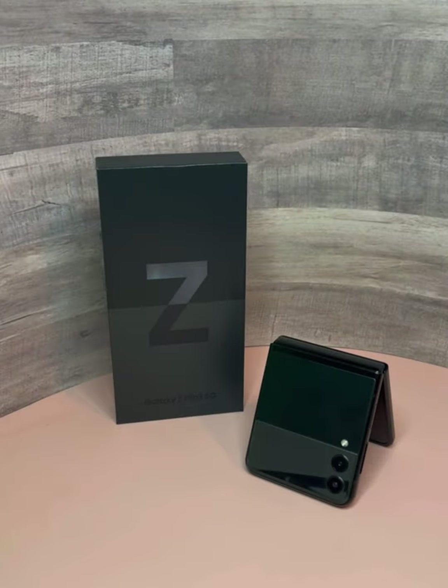This is the Samsung Z Flip3 5G. I wanted to go through a few things I noticed while testing this device. Some of the things I wanted to cover were the folding fun of the device, the battery life, and some of the worries I have concerning this folding phone. Plus I'm going to show you the Spigen case I just received and putting that on.